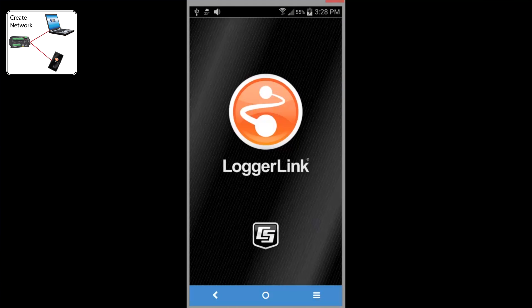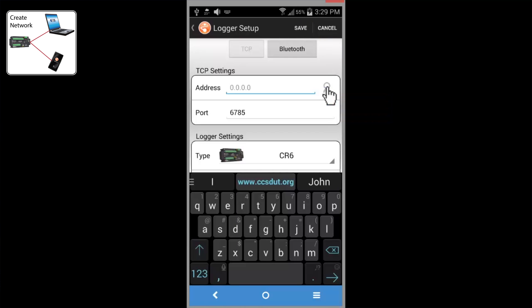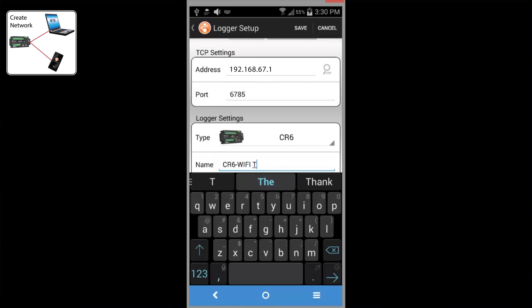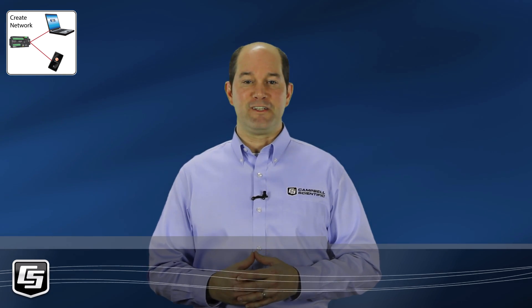Now let's go to the LoggerLink app. We have another video tutorial that covers the features of LoggerLink. Read through the Getting Started help, then tap the plus. Search by tapping the magnifying glass. It doesn't take long to find our CR6 and it is automatically added to our list of data loggers. Here you can give it a meaningful name, something like a site identifier. Tap to save. Now you can use LoggerLink to manage your CR6 — send a program, collect data, whatever else you need to do. It's that easy.